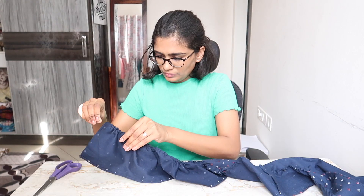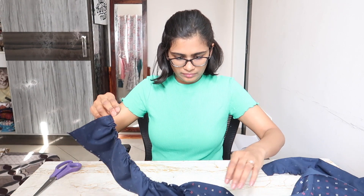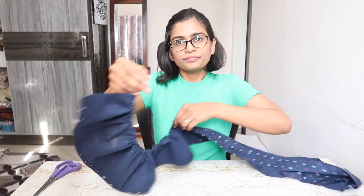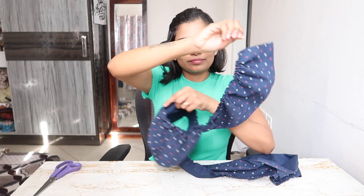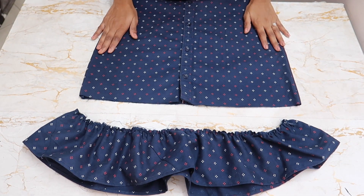Now to create the ruffle, put a basting stitch on one side and double fold the other side. After adding the basting stitch, start creating gathers — and this is how it looks. Once the ruffle is made, stitch on the side and then attach it to the bottom of the dress.